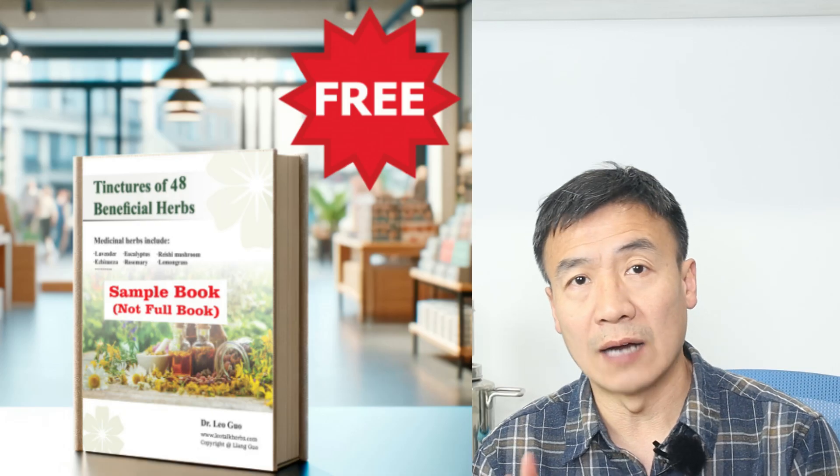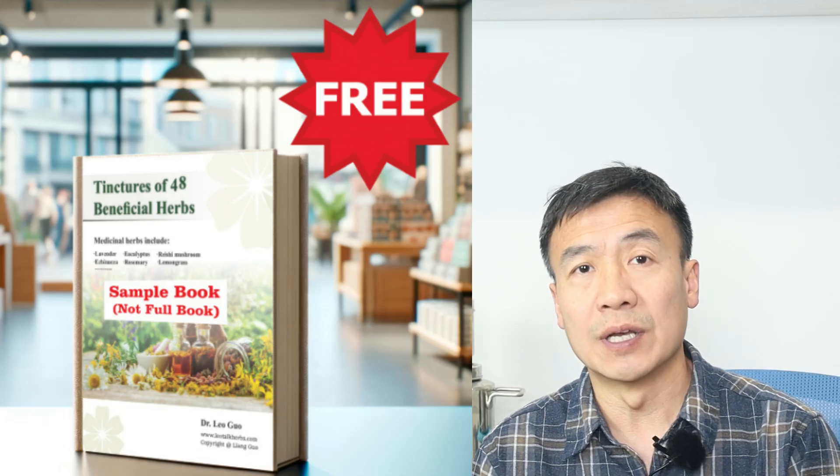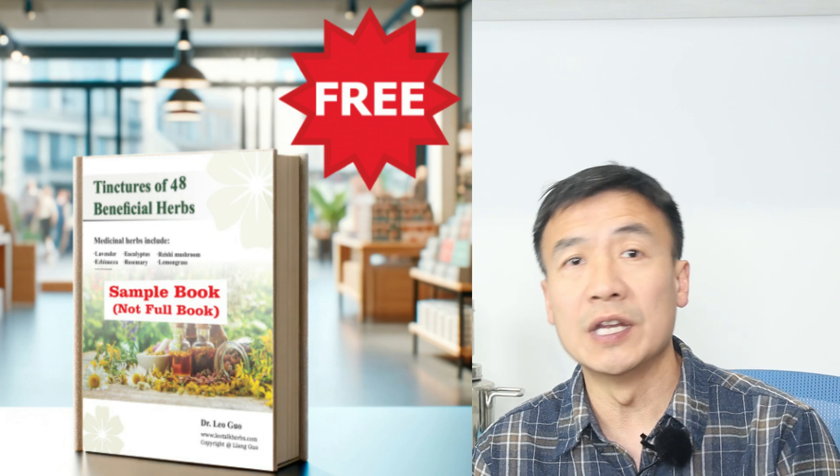I have a free sample book available with two chapters out of the 48 — you can download it and read it to get a sense of the book. The full book is also on sale now. I've put links down below so you can access both the free sample and the full book.